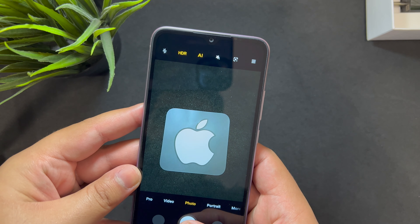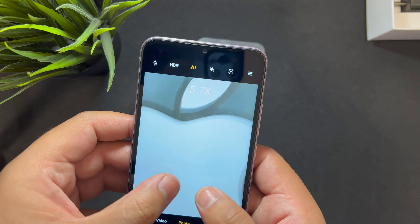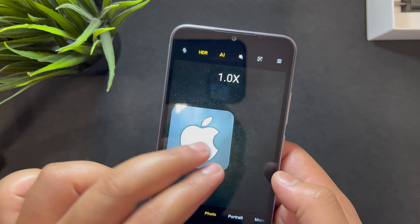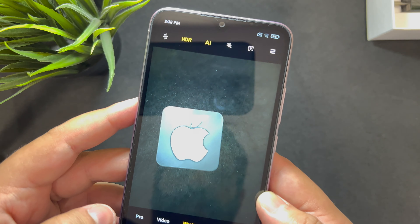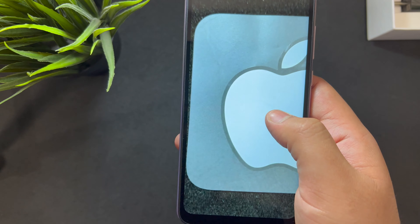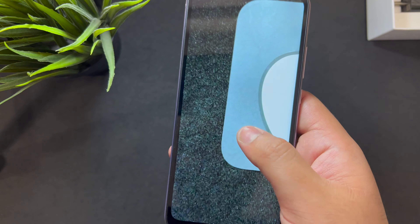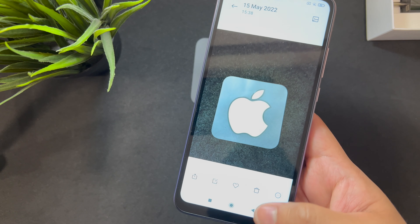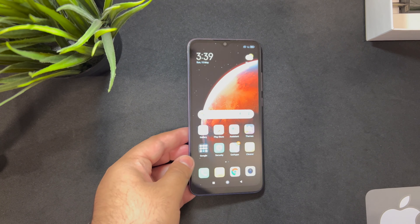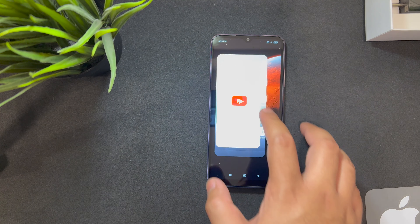Now let's test out the camera. I have a subject in front of me with AI mode and HDR turned on. It zooms up to 10x. Looking at the photograph — it's a pretty crisp photo. You can see all the marks on the sticker clearly. It's a good camera at this price point, not cheap or bad at all — it's done pretty well.